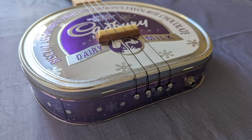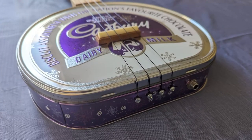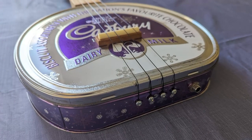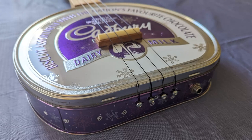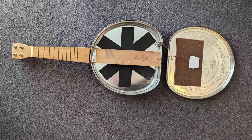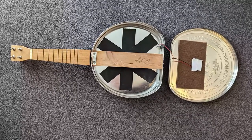The bridge is fixed in place to the lid of the tin, and the strings run all the way to the tailpiece where the pegs are attached and made of ordinary wood screws. A conventional ukulele setup with the strings attached directly to the bridge wouldn't work here, as the tin wouldn't be able to take the string tension. If we look inside the instrument, we can see that the wooden neck piece extends all the way through to the tail, and so takes all of the string tension.